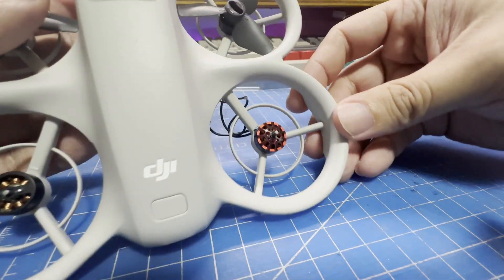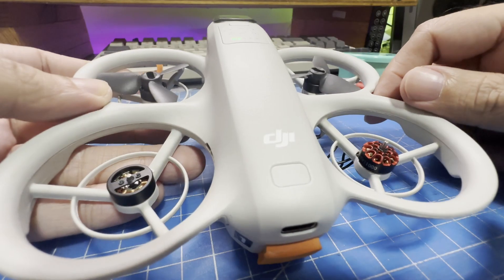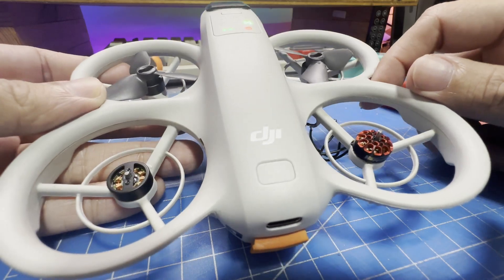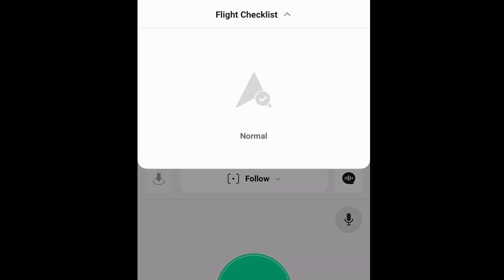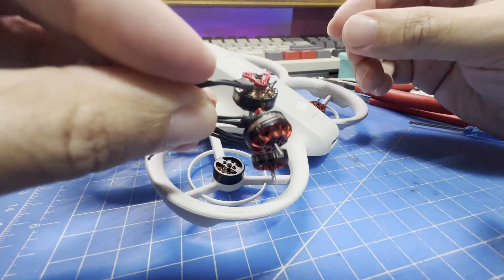As you can see, I've already cut off the faulty motor and soldered on the new one so I could first check if it powers up properly and eliminates the ESC error. It appears to get through the startup process properly now, and looking at the DJI app, all the errors are gone. So I can now proceed to replacing the rest of the motors.